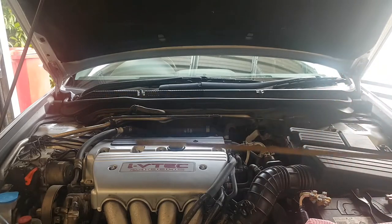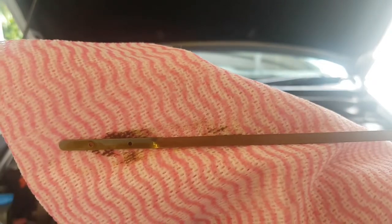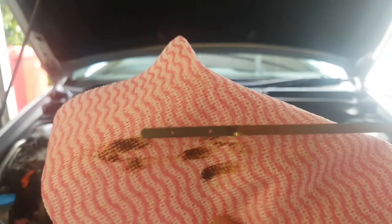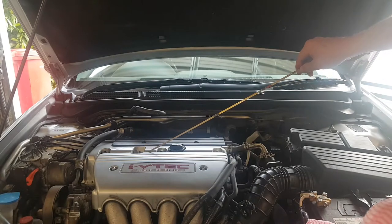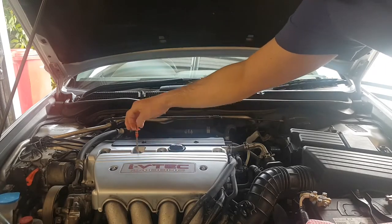You can see the oil on the dipstick there — it's a bit black with a little bit of gold in it, but it is time to change it. I'll just wipe that — it's pretty black. It's supposed to be gold, but oil levels are still good, so that's all good.